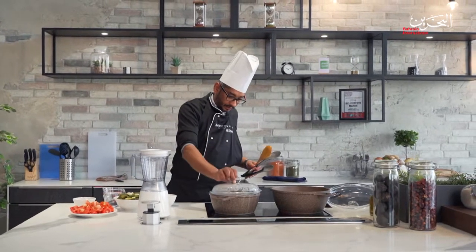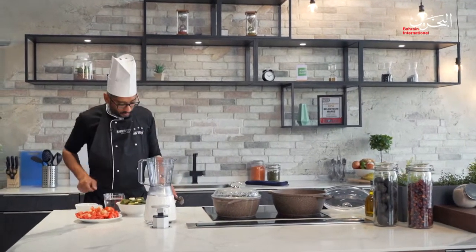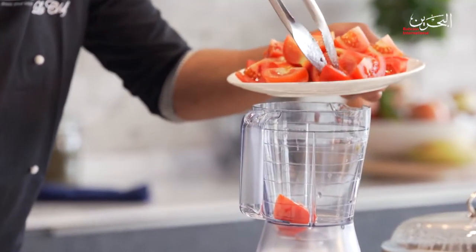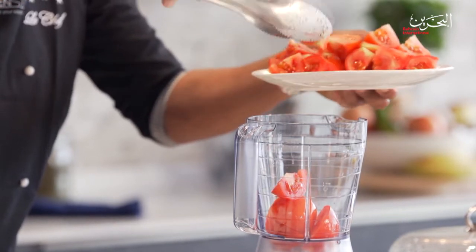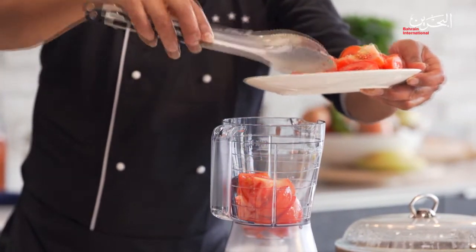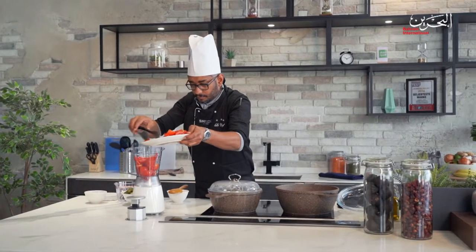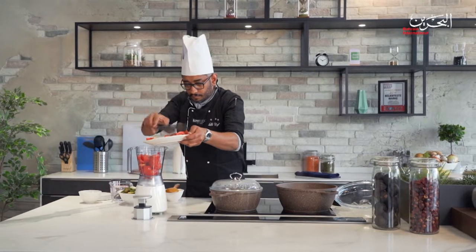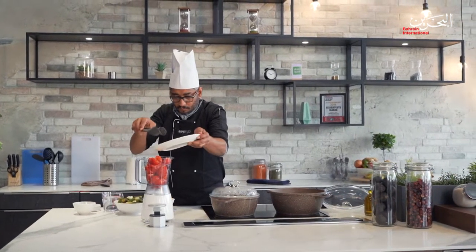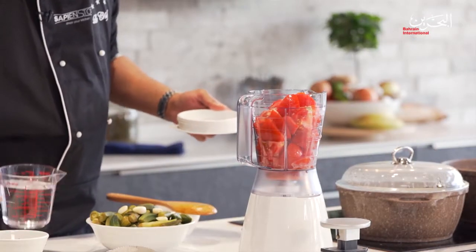The rice is almost ready. Now I'm going to prepare the tomato juice — I'm going to chop the tomatoes. That's four pieces of tomato — push them in there. I'm going to add a little bit of water to make it easier to blend.